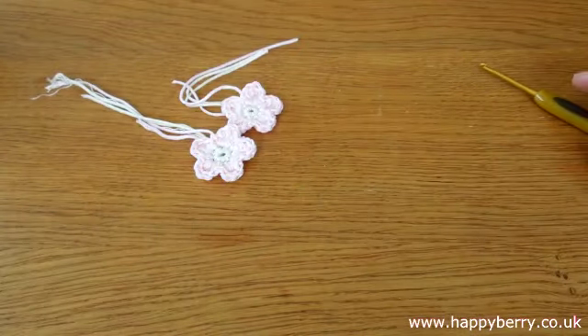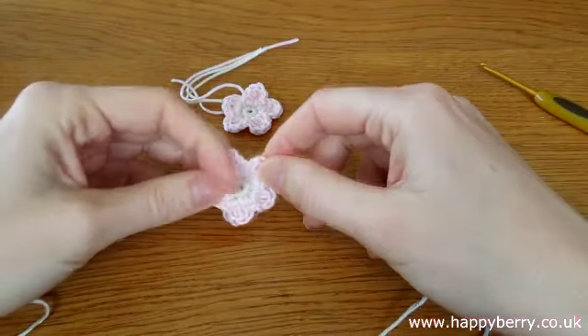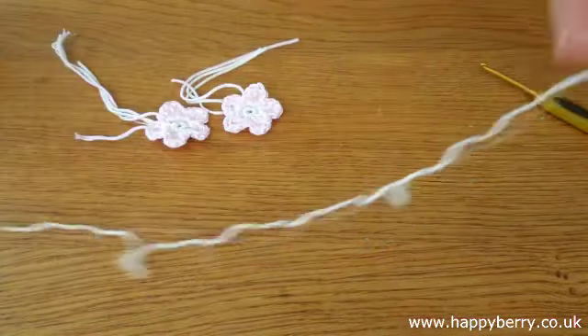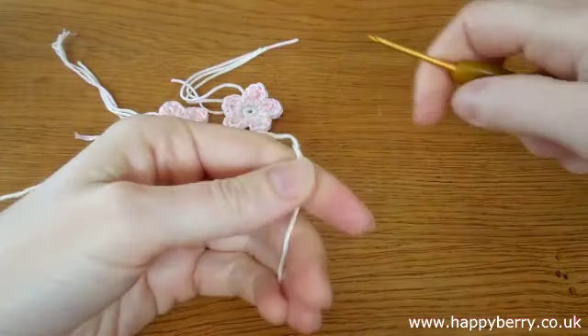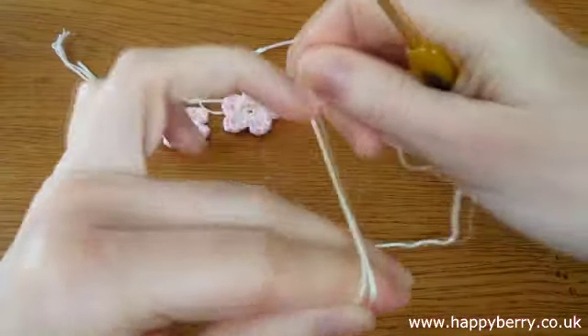But to begin, I'm going to show you how to do it two ways. We need to create 10 single crochet in the middle, and to do this we can do it two ways: either using a magic circle, which I'll show you, or using the chaining method, because I know some of you struggle with the magic circle. So for the chaining method...